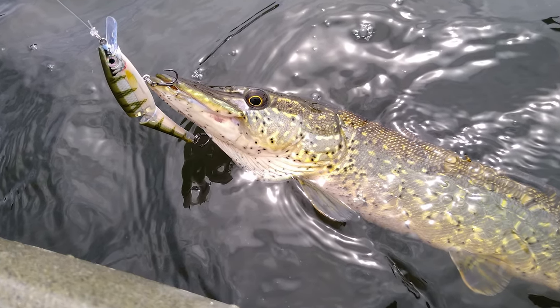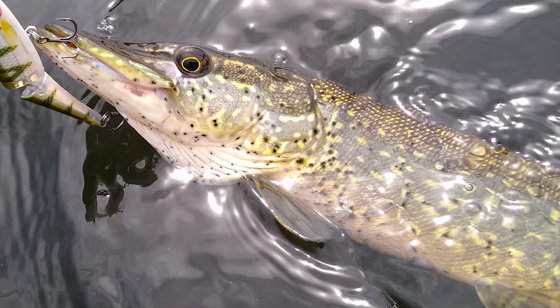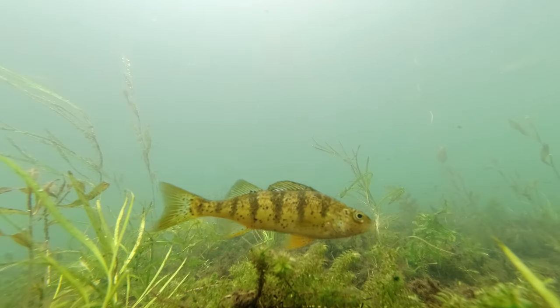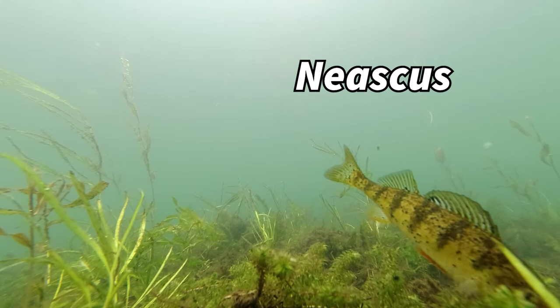Every once in a while I catch a fish that looks like this, covered in black dots that seem to be embedded in the skin and fins. These dots are caused by a parasitic fluke or trematode called Neascus, and these flukes cause a condition called black spot disease.